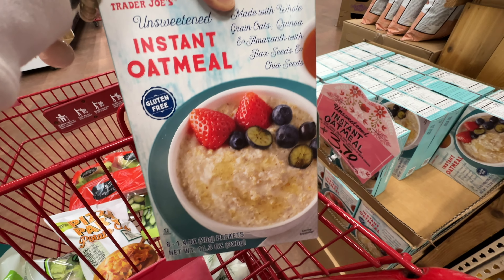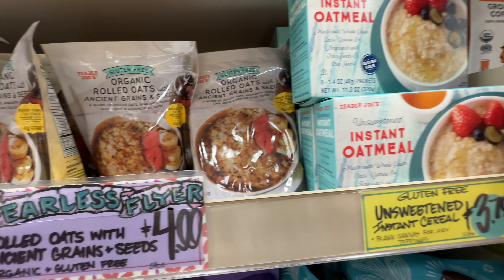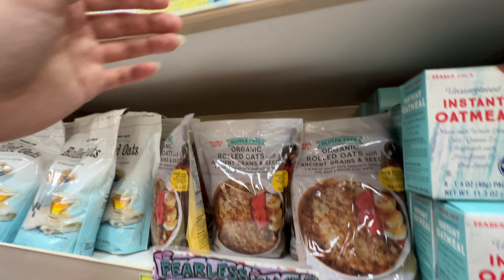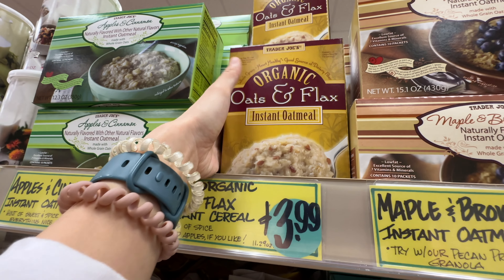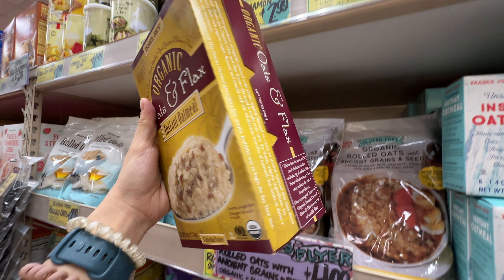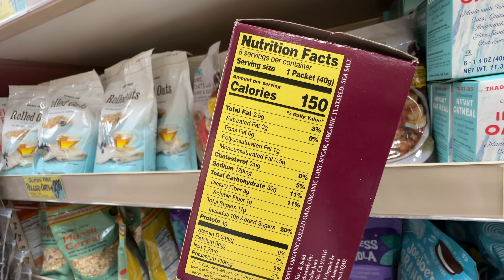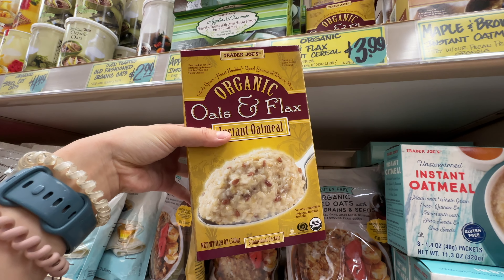A healthier version would have been this organic rolled oats with Asian grains and seeds at $4.99, right next to the unsweetened instant oatmeal. I also saw the organic oats and flax instant oatmeal at $3.99 — I was like, it's organic, maybe I should try this one. But when I looked at the nutrition facts, it has 10 grams of added sugar. It's not necessary to put added sugar in oatmeal — if you want sugar, you can just add it yourself. So I regretfully put it back.